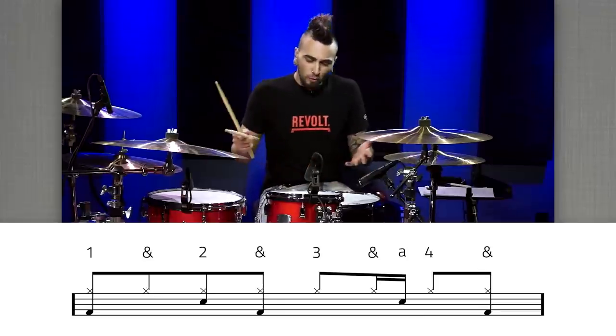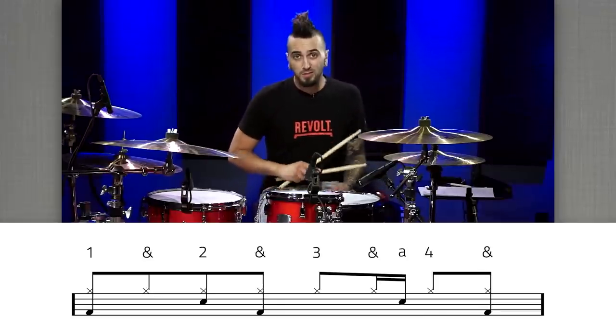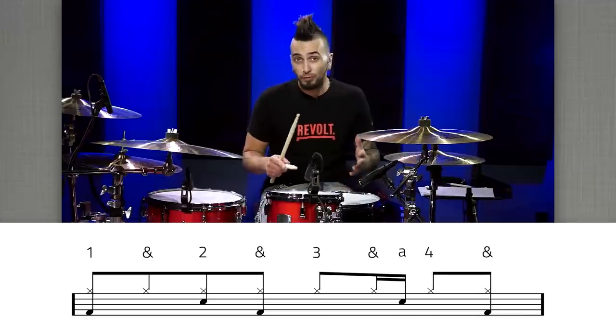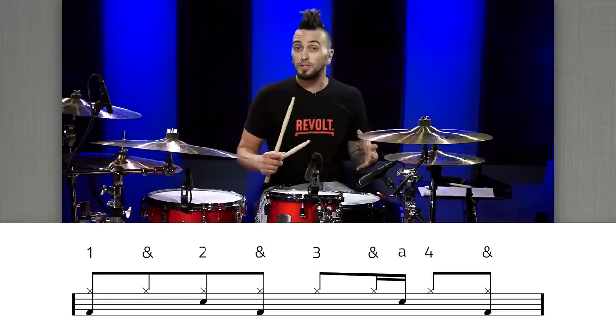Displacement is one idea, and of course you can move anything — any of those kicks, even your hi-hats, or even just start the beat on a different note. We don't want to go off on too much of a tangent though, so let's take a look at another idea we can do with these.